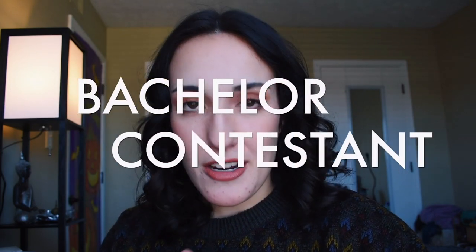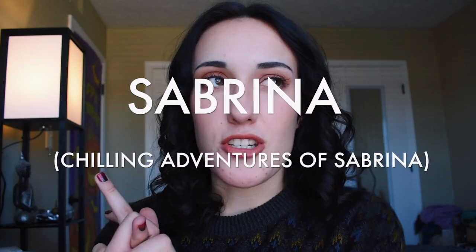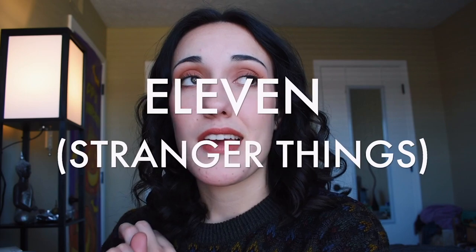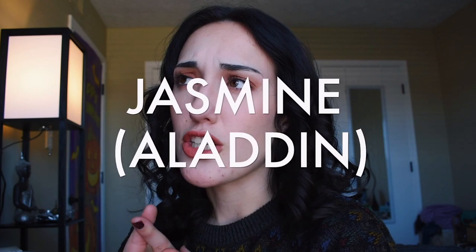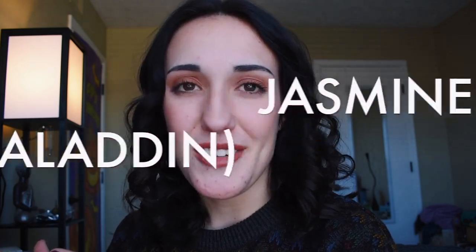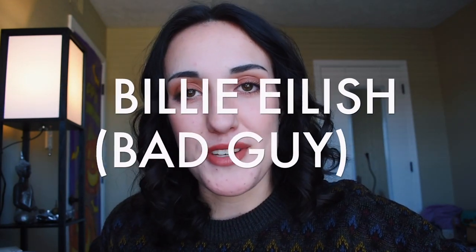Today I'm going to have seven — yeah, I said seven — costumes for you to recreate. This includes a Bachelor contestant, the Tethered from the movie Us, Sabrina from The Chilling Adventures of Sabrina on Netflix, Eleven from the most recent season of Stranger Things, Jasmine from Aladdin inspired by the cartoon version, an 80s workout slash aerobics person, and lastly Billie Eilish from her Bad Guy music video. Let's get into these costumes!